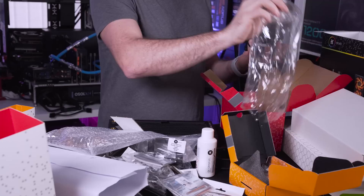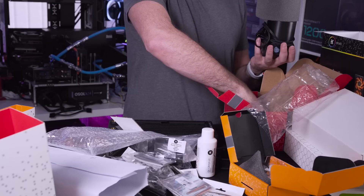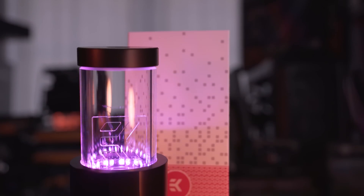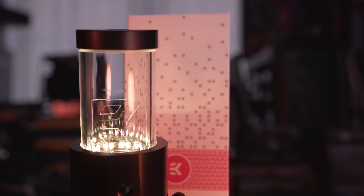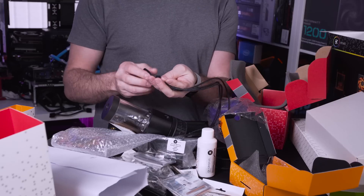Inside you do get some various fixtures and fittings again to go with some of the brackets we saw earlier, along with the instruction manual. Taking the pump res out of its box you can see it actually looks very nice - there's an EK branded piece of plexi inside and also some nice braided cables.